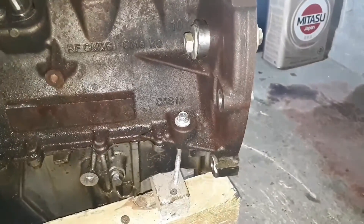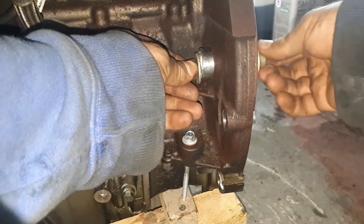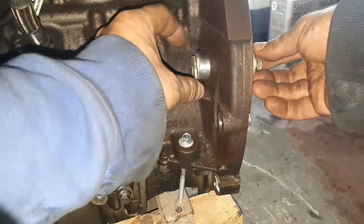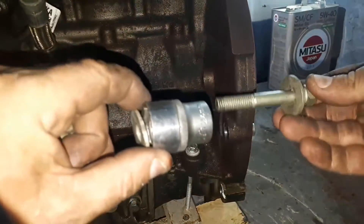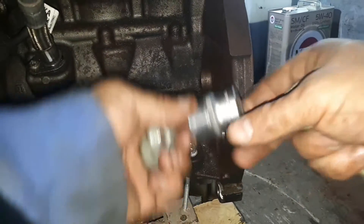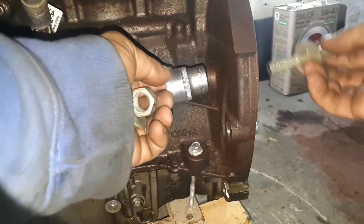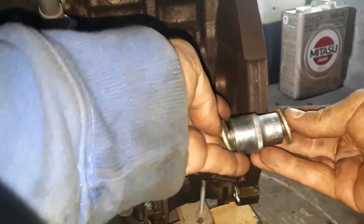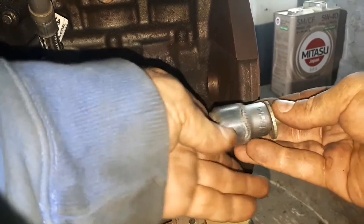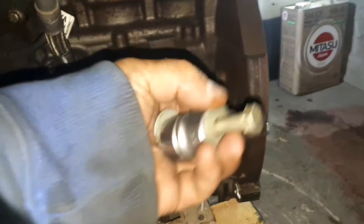Чуть не забыл — как я заблокировал маховик. Здесь отверстие, чтобы снимать бублик. Взял болт подходящего диаметра, чтобы проходил через маховик, насквозь просунул. Взял головку на двадцать четыре, чтобы меньше перекоса было — как можно меньше люфта. Сюда гаечку кинул и вот так закрутил. У меня получилось, тоже имейте в виду.